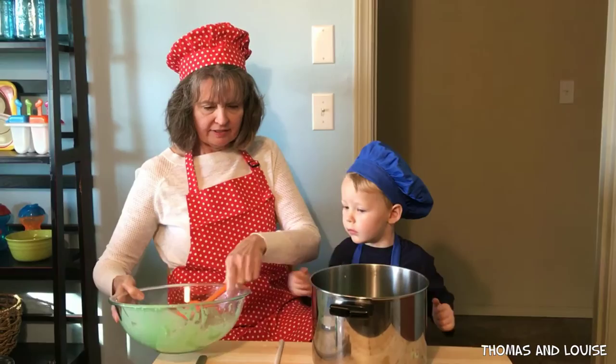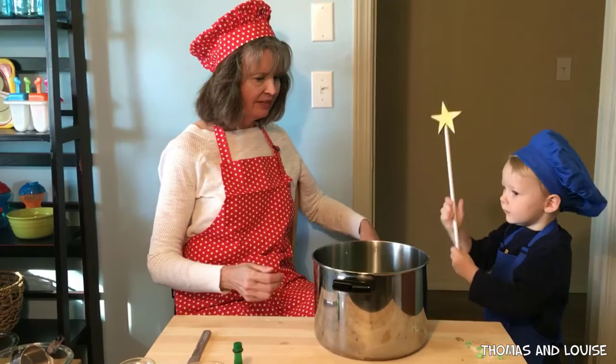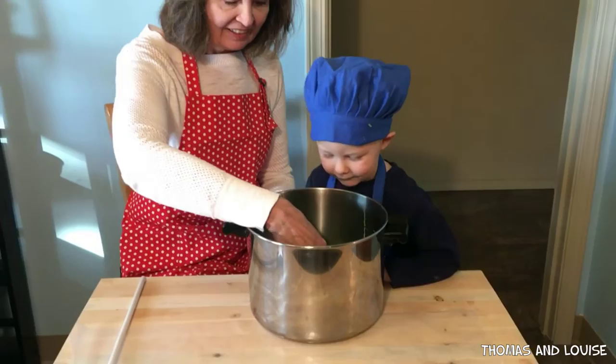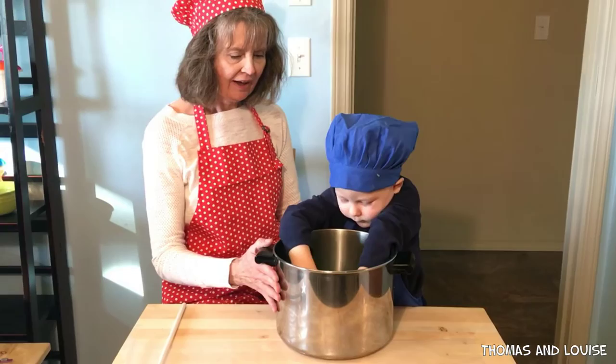Now we're going to get your magic wand. Yeah. Who made you this magic wand? Papa. Papa made it for you. One, two, three. Oh, I think it's all done. Yeah, let's look and see. Wow. I think it's cooled off now, so can you take it out of there? Wow. There's the Play-Doh.